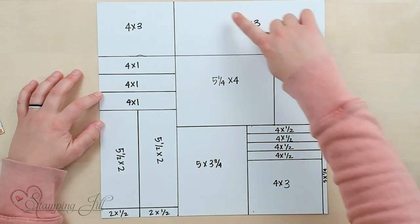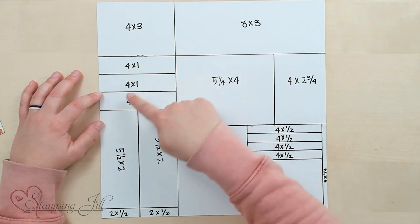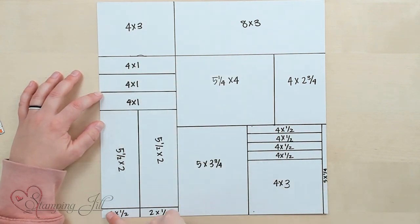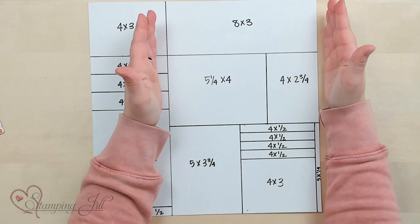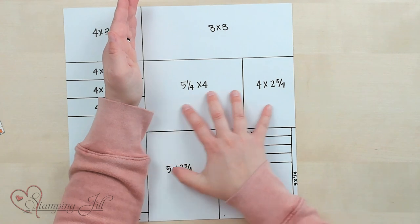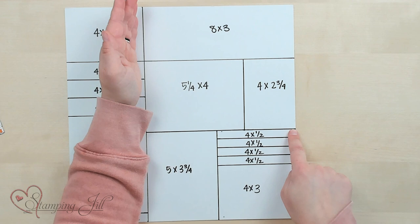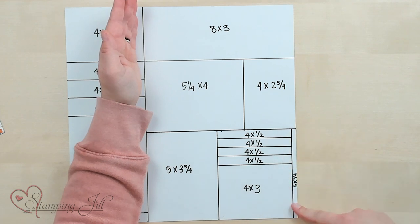When you're ready to cut your paper for your one sheet wonder, make sure you start with this cut first — this is a four-inch piece. Make all the cuts in this four-inch piece first, then you'll have your eight-inch piece left. Before you cut anything else, cut your eight by three piece up here, then four inches off of that, and then make the rest of your cuts. Cutting in the right order ensures you get all the cards out of your one sheet wonder.